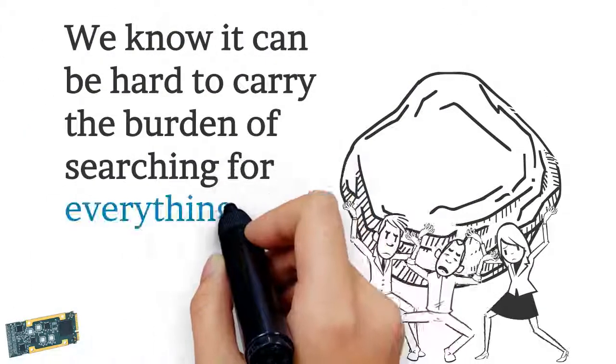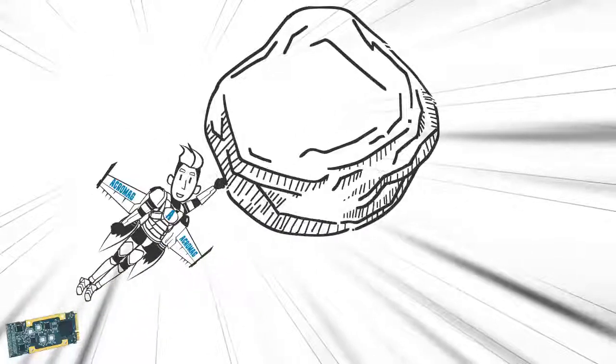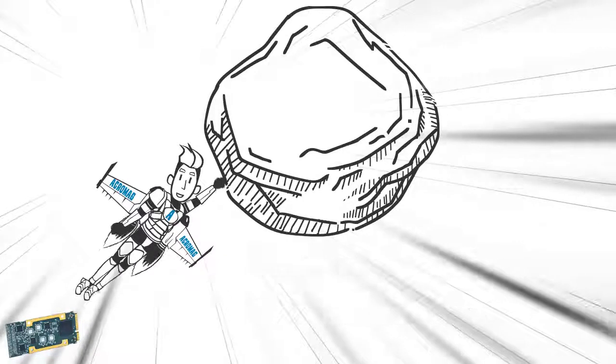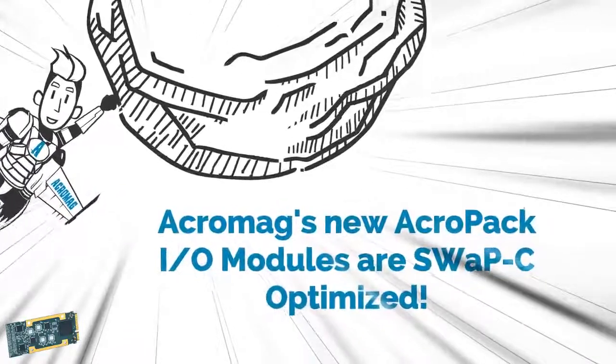We know it can be hard to carry the burden of searching for everything you need in one module — your burden has now been lifted. Acromag's new AcroPak I.O. modules are Swap-C optimized.